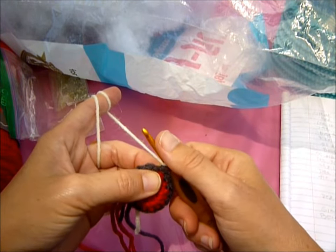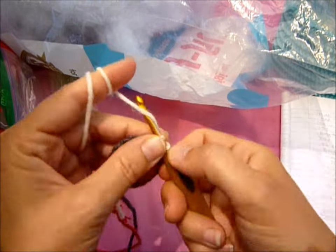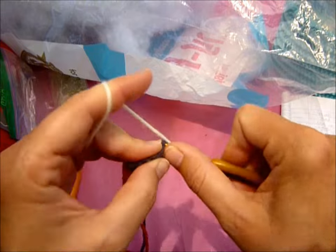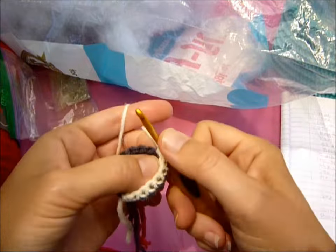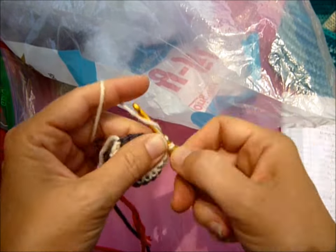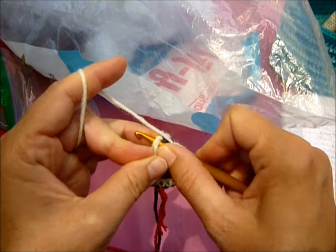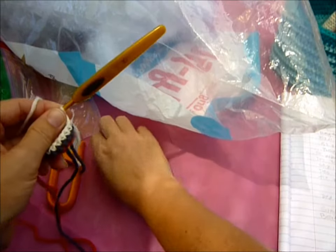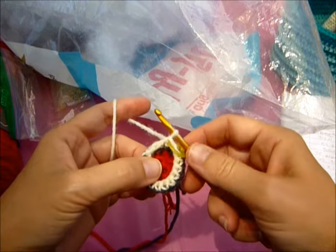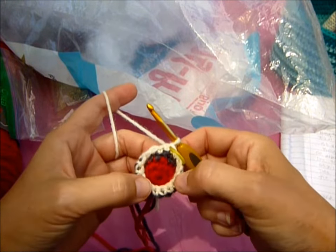You're going to single crochet around for ten rounds. If you want, instead of doing slip stitch, you can just go around in a continuous circle so you don't have a line going down. Grab a stitch marker. You might want to cut off your tails. When you get to your sixteen, instead of slip stitching, I just do a single crochet and then put in my stitch marker. Before I continue, I'm going to cut and tie these off — it doesn't have to be pretty because it's going to be on the inside. So we just did one round; you need to do nine more rounds.